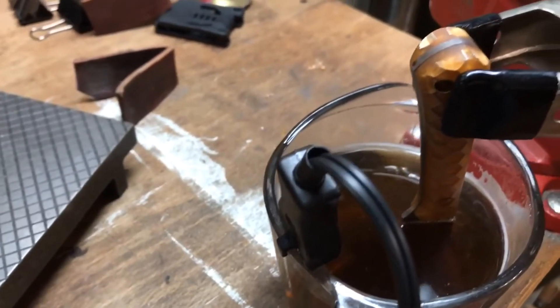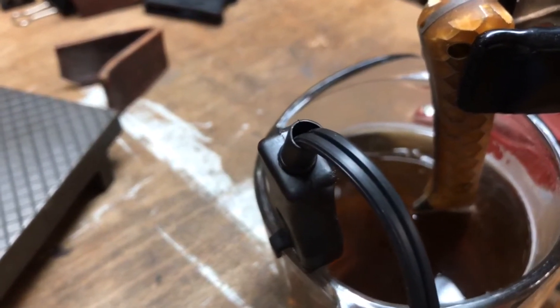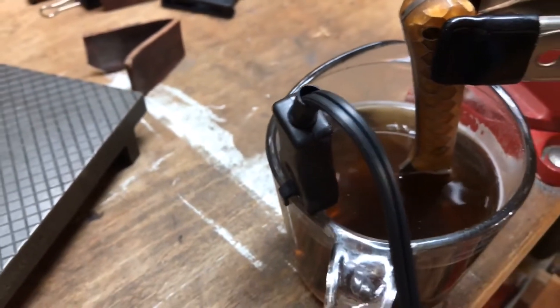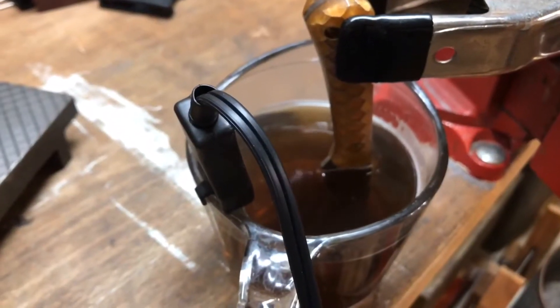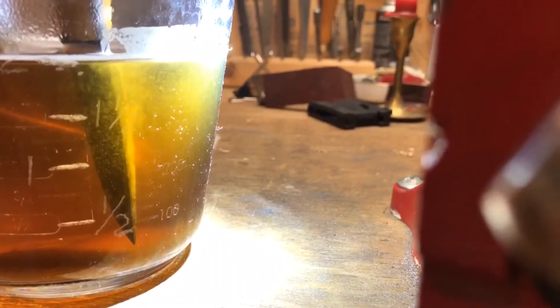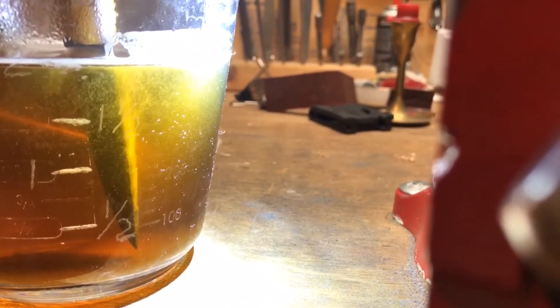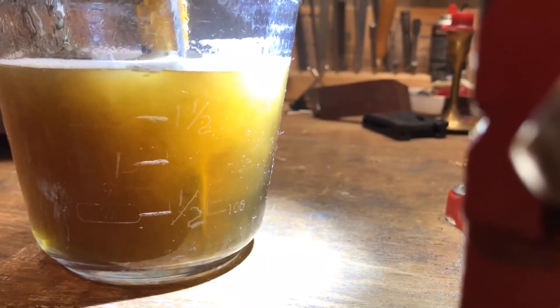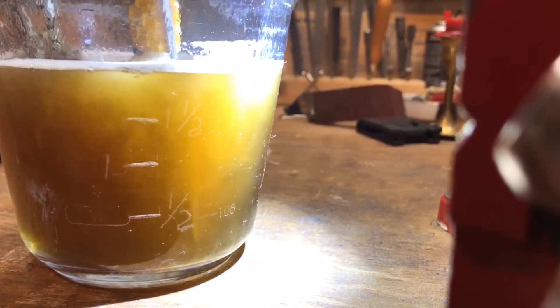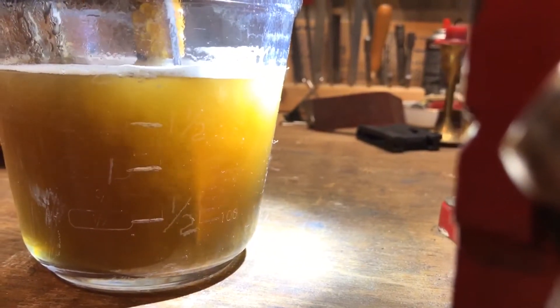So let's dunk it again and see what happens. Dunk number two — let's turn on the juice. Look at how aggressive it gets as it heats up. Not only is apple cider vinegar great for knives, it's delicious.